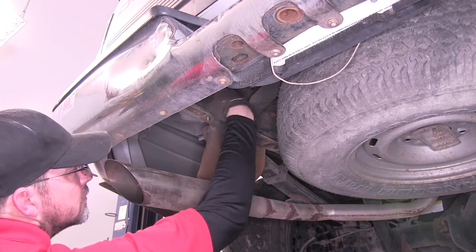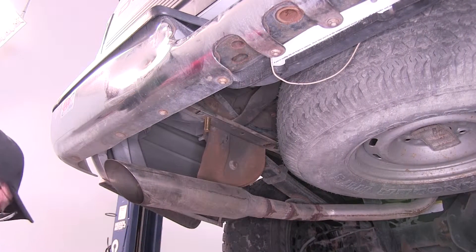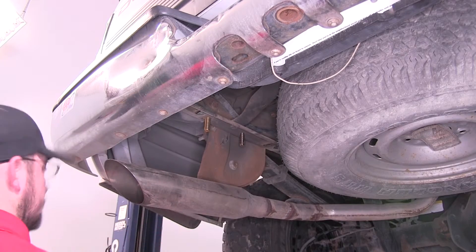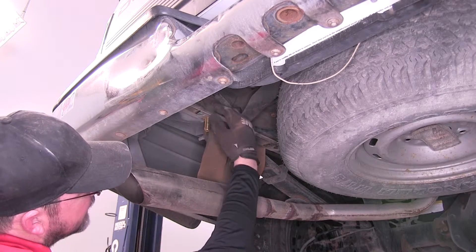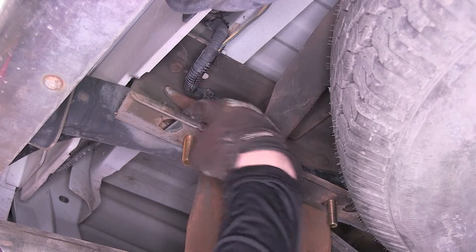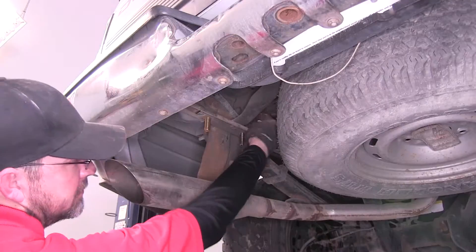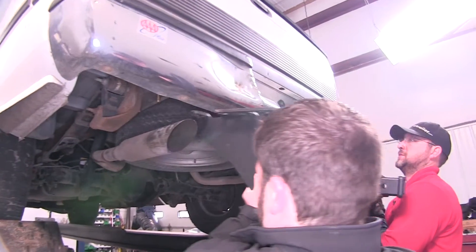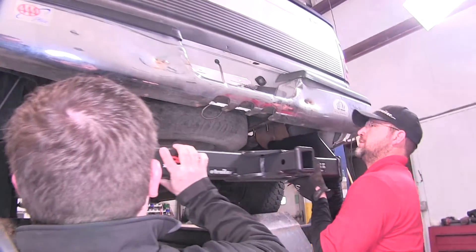Now with the passenger side done, I'll move over to the driver's side and repeat the same process. Quick tech tip: there could be some wiring laying on the top of the frame rail. You want to make sure you don't smash that between the carriage bolt and block and the frame. Now with all our hardware in place, it's a good idea to get an extra hand to help you hold the hitch while you install your flange nuts.